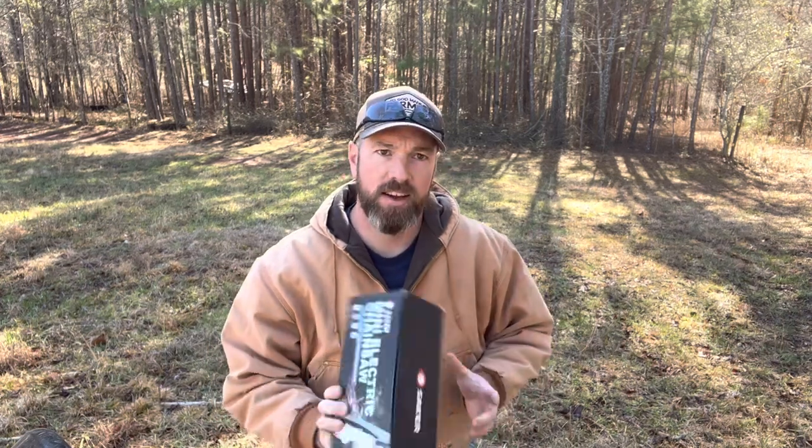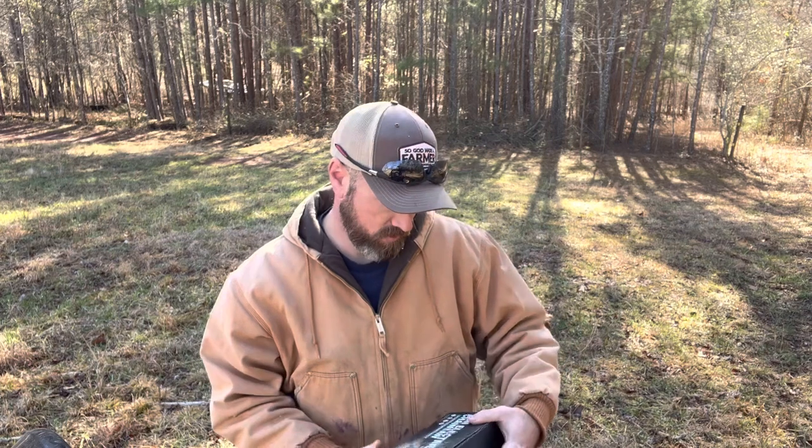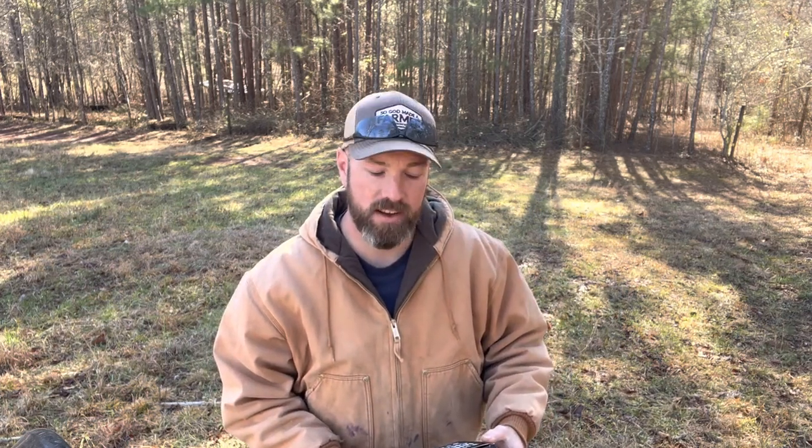Hey y'all, welcome back to Trim Creek Acres. Today we're going to be reviewing a new product from Saker. It's a handheld 20-volt mini chainsaw that was sent to me to try out from the company, so we're going to see how it does.